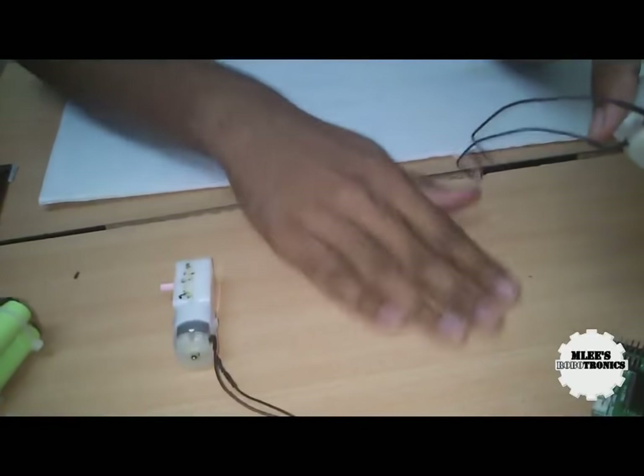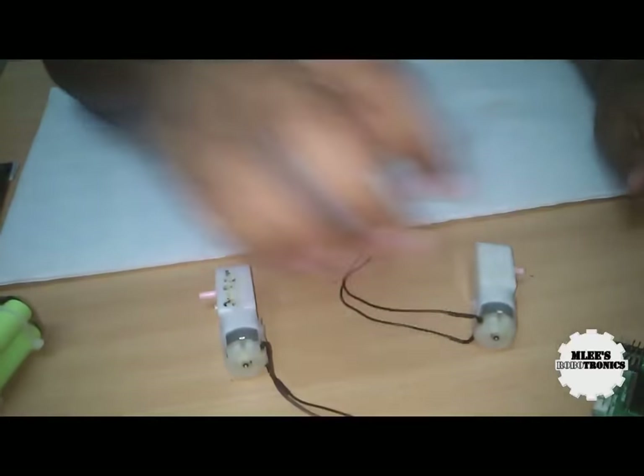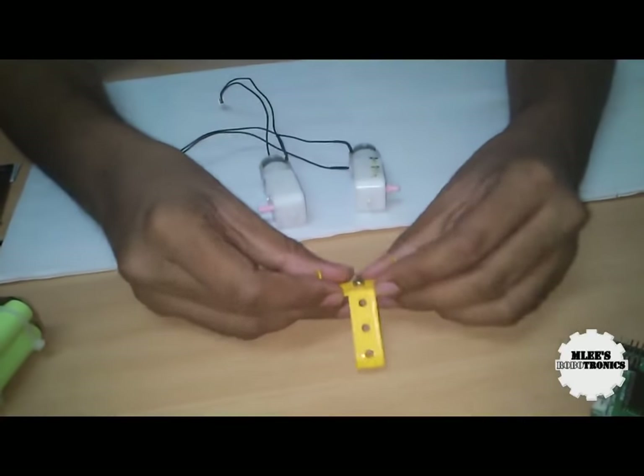Let's now start the assembly. I am going to mount these two motors onto this chassis.